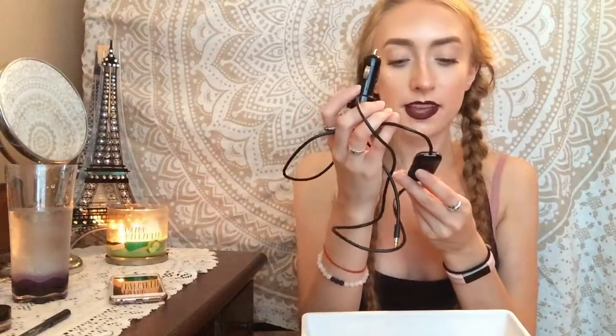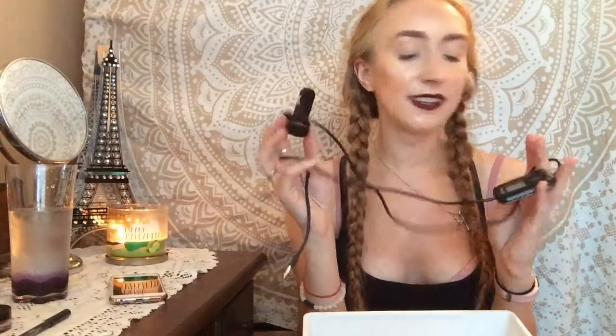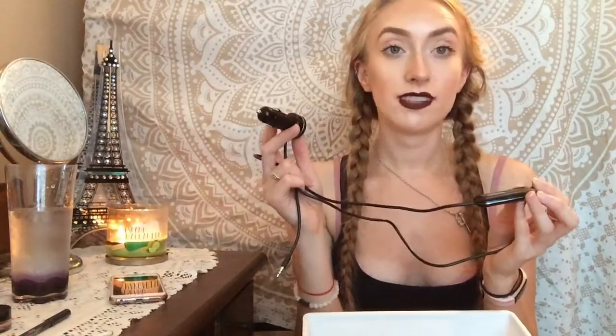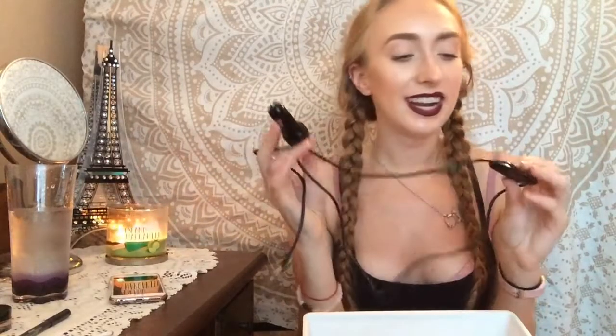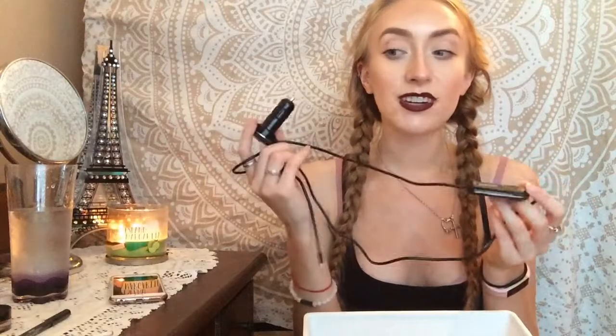I'm throwing out this non-beauty item — the Eye Trip by Griffin for your car to play music from your phone. This did not work. No matter what I did there was always white noise. I spent like $30–40 on it and ended up buying one off eBay for ten dollars that's wireless. I even Googled how to fix it and everyone was just complaining and getting refunds. Don't get the Eye Trip by Griffin — it doesn't work.